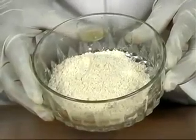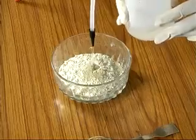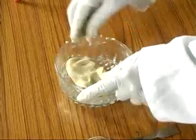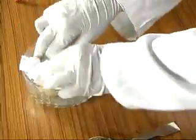In another bowl, take the same quantity of wheat, add yeast and water and make the dough. Cover this also with a wet cloth and keep aside.